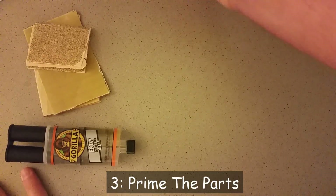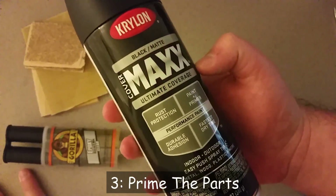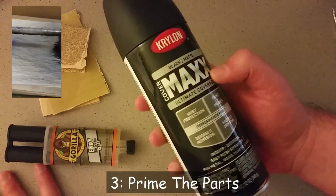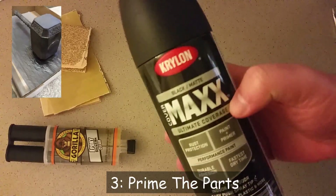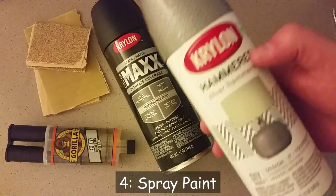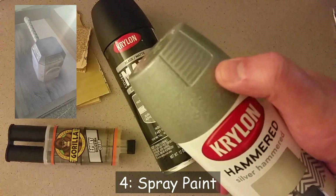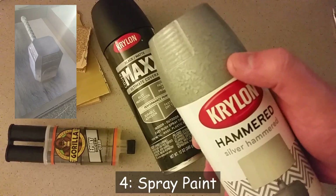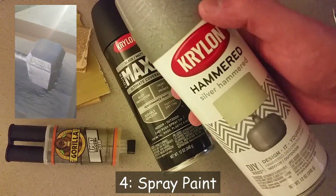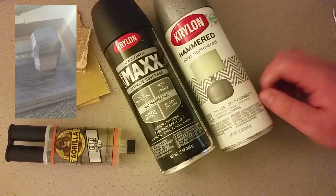So first what she did was she got this matte black — it is actually paint and primer, but the primer is the important part — and she sprayed two coats of this on. Just lightly spray it, get really light coats, and that will give it a really nice dark color. You can use white primer if you want to; we just thought this would give it a really nice look. Then after two coats and letting them completely dry, move on to this: Krylon hammered metal. It is silver. If you spray it on a really flat surface it has this texture, and she put three coats of this, letting it completely dry in between each coat. And if you notice any rough areas, sand it once each coat has dried.